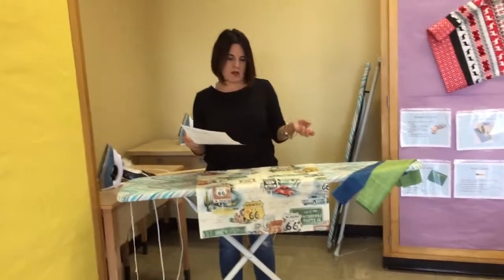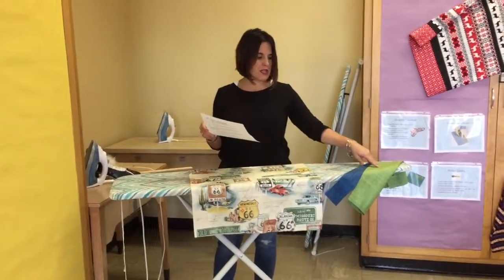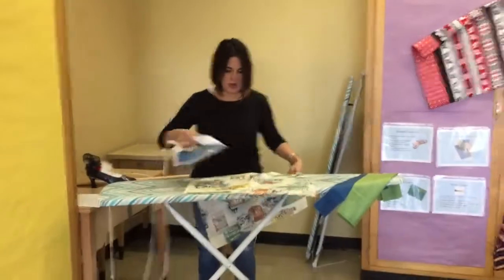Step one has us ironing all the pieces. The main piece is just ironed so it's nice and smooth — that's all. Then we'll be folding the three-inch and the nine-inch piece hot dog style. I will demonstrate that with the main body piece.